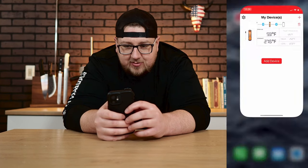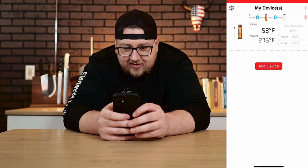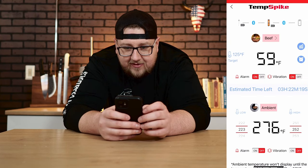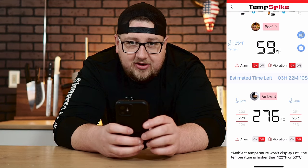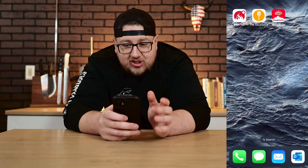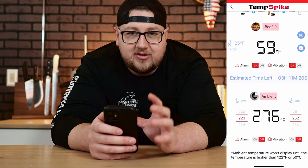Now let's check the Temp Spike app. Opening it, the device is already connected and showing internal and ambient temperatures. We're at 59°F internal on the Temp Spike versus 68°F on the Meater, and 276°F ambient versus 283°F — so there's about a 10-degree internal discrepancy already. Those probes are pretty close to each other, so there shouldn't be that much difference. We'll verify with an instant-read thermometer later. The ambient readings are pretty close, so I'm not too concerned there.